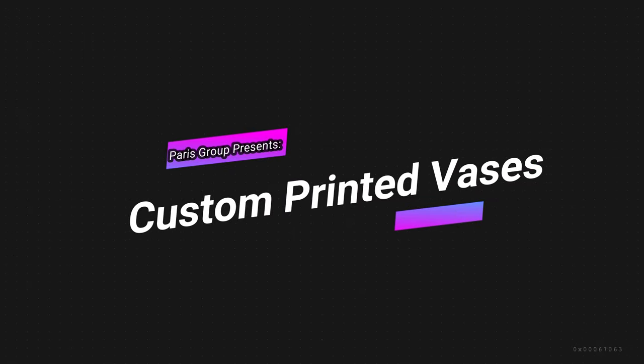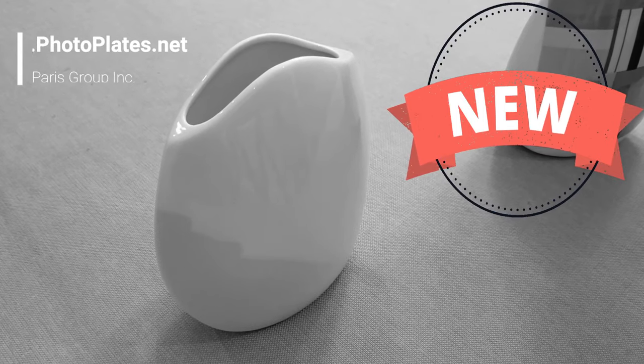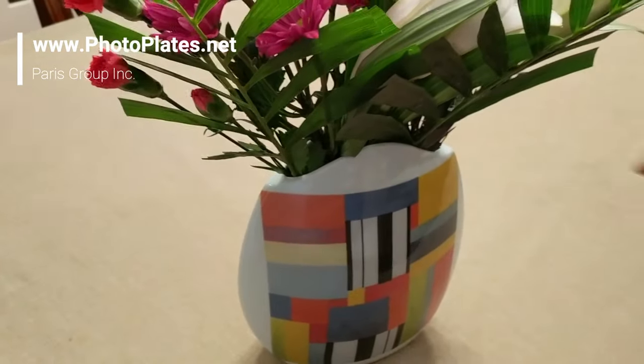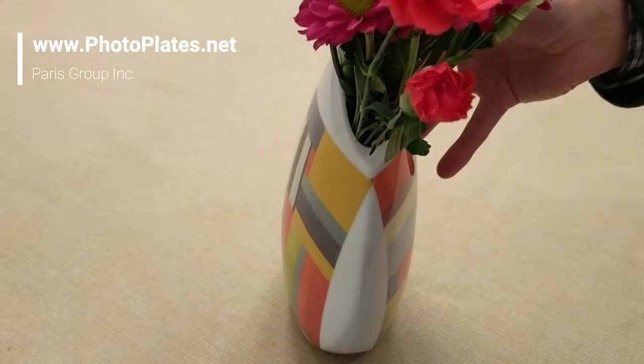Hi, we're Paris Group and we're just showing you our new line of porcelain vases. This one vase here is a unique shape, and on the right here we're showing a printed vase — if you can turn that around gently, you can see it's printed on both sides.